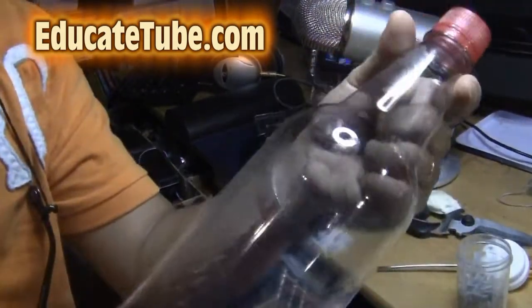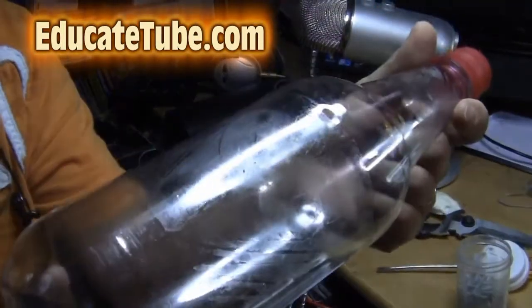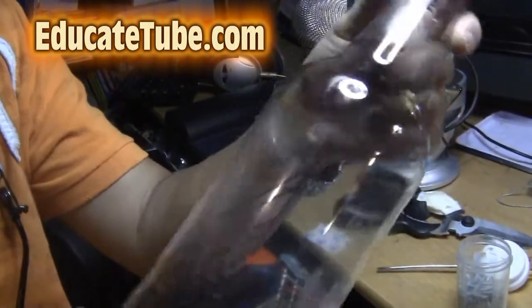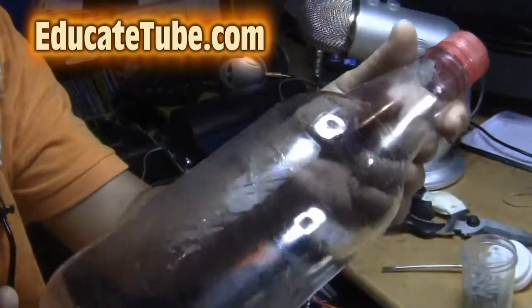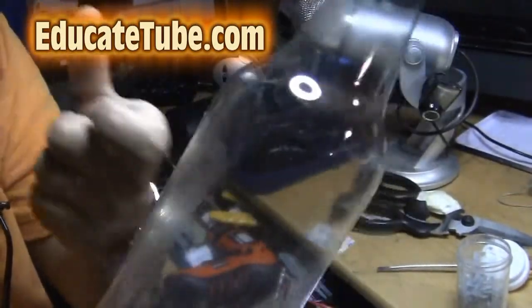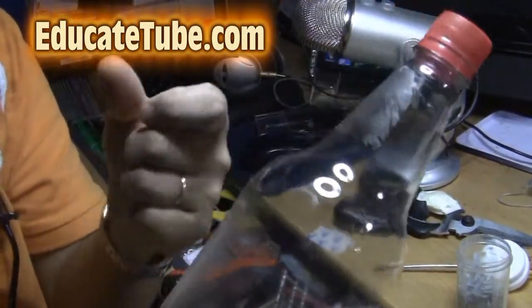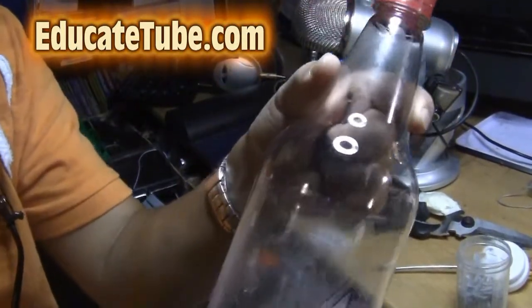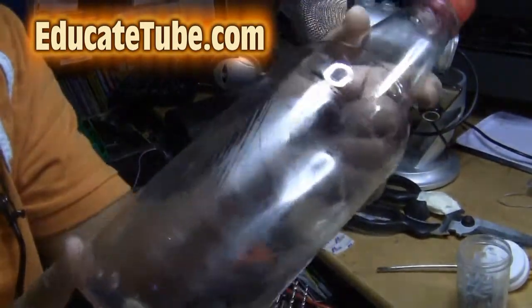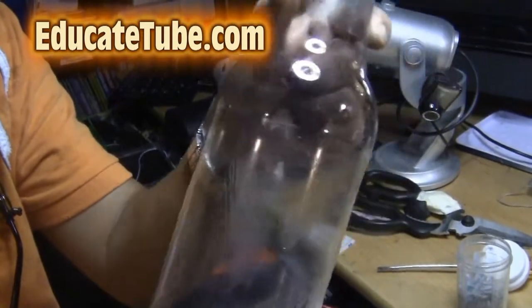You need a bottle — a strong plastic bottle like this one here, about 750 ml capacity or a liter, doesn't really matter. It has to be strong, not a coke bottle, but stronger than a coke bottle plastic. Preferably you want to use glass, because then it won't melt the plastic. But I believe this plastic bottle is strong enough to contain the firework component.